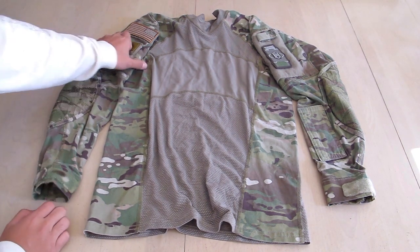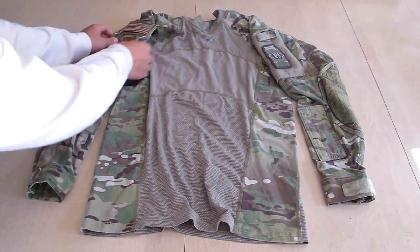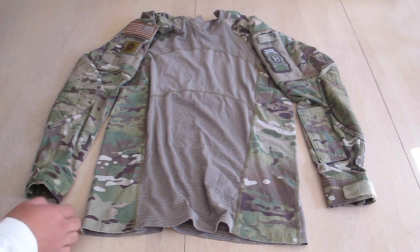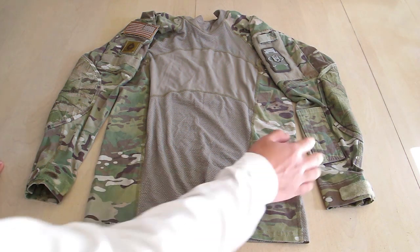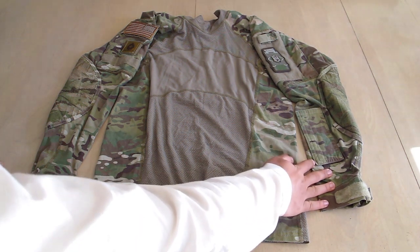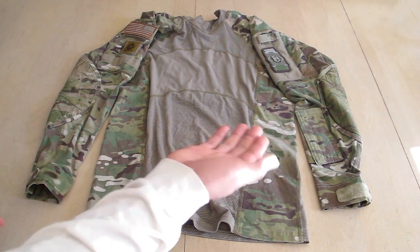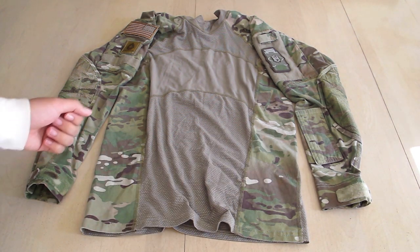This shirt also comes with many pouches. There's a zippered pouch on each shoulder — well, sort of shoulder, right below your shoulder. I'm guessing this is a pen or just a small tool pouch right on your forearm right here.